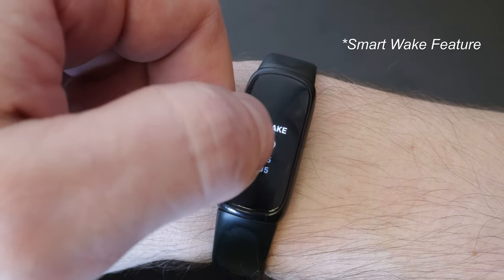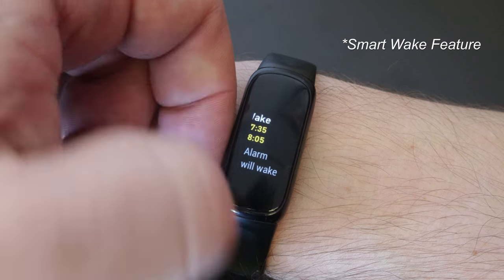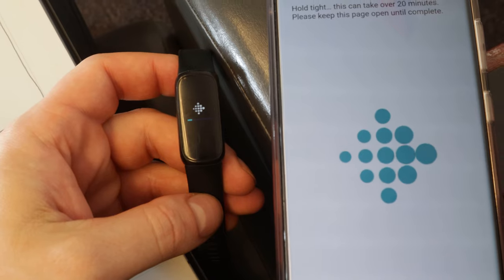There's also the smart alarm feature, which is pretty cool. It looks at a 30-minute window before your set alarm and it'll wake you up when you're in your lightest sleep, potentially making waking up a more pleasant experience or making you a little less groggy when you wake up. This is something I've used and I have to say it works decently well.